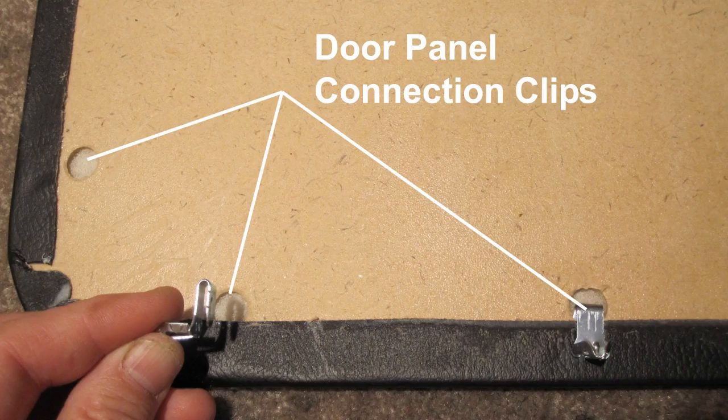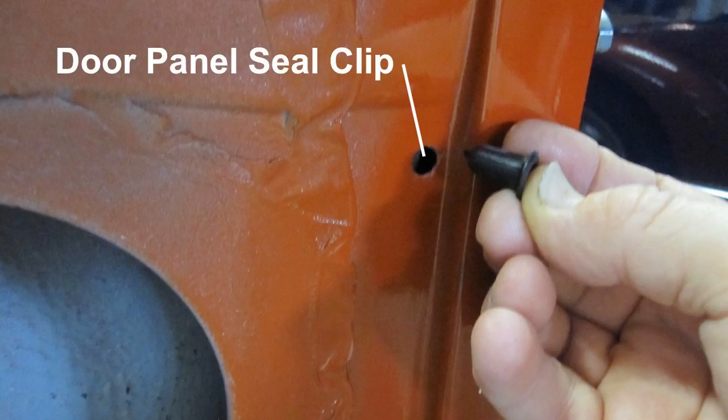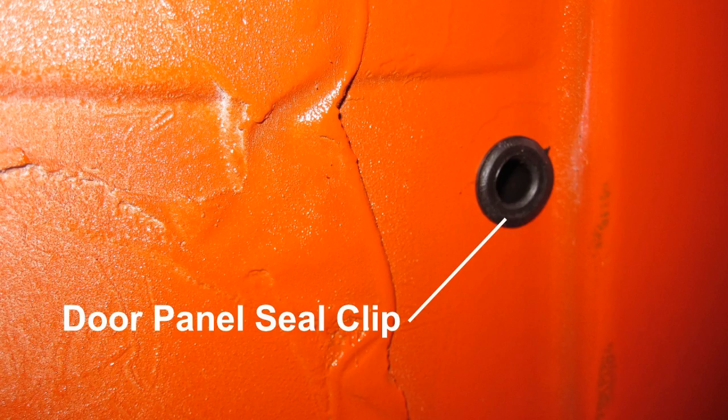Install the door panel connection clip by inserting the clip into the hole and sliding the clip to the outside. Since the back side of the door panel is subject to getting wet, spray the back side with clear enamel paint to somewhat seal it. Install the door panel rubber seal clips by pushing them into the holes. Note: there are 23 seals for each front door panel and 9 seals for each rear panel.